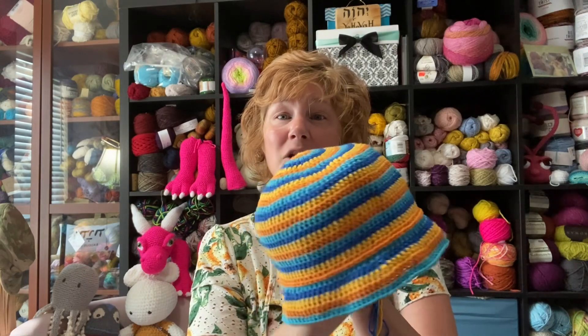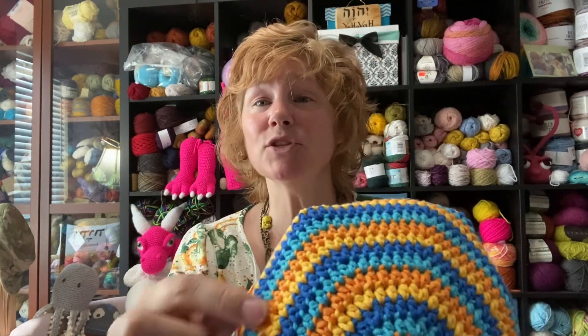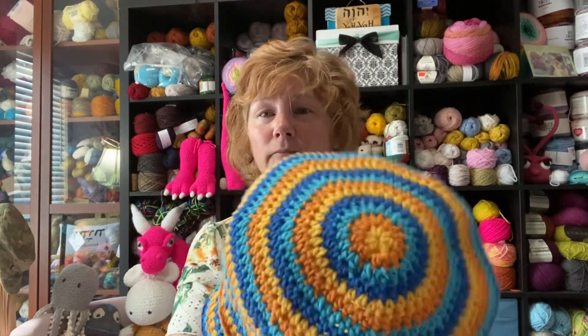So, this is a bucket hat. The pattern calls for raffia yarn, but I don't have any raffia yarn and I didn't want to go get any, so I didn't. I am making mine out of cotton and I think it's wonderful — how beachy perfect is this? I did not do the super defined ridge. I put it on there and I didn't like it, so I just ripped back that little bit.